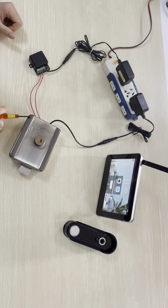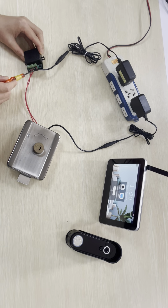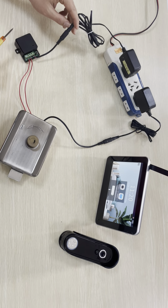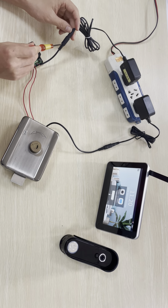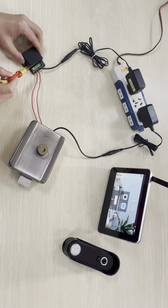First I need to wire the lock to the unlock module like this, and then wire the power cable to the unlock module. The module power supply is 12V.